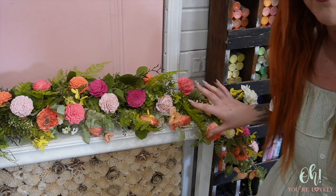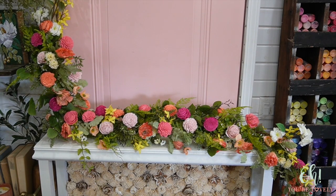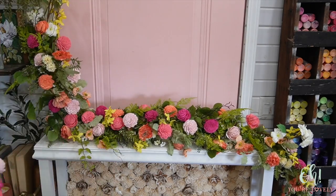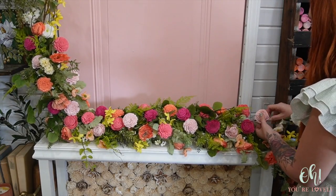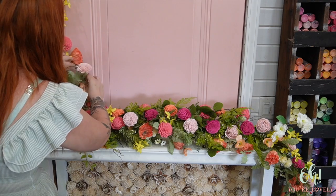Let's add a couple more flowers, just a few. I think what we're going to do is add one of each style, except for the coral. I'm going to step back, look where everything is, and where I feel like there's definitely a hole, add something there. I don't like from the side how much of the pool noodle I can see.